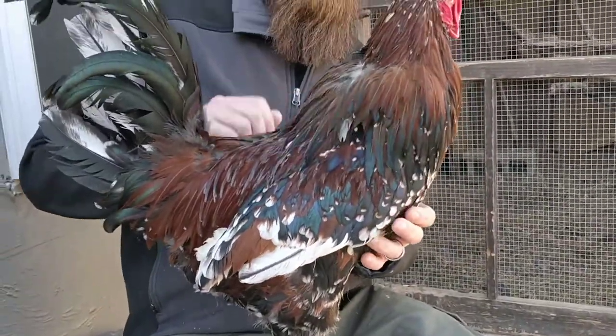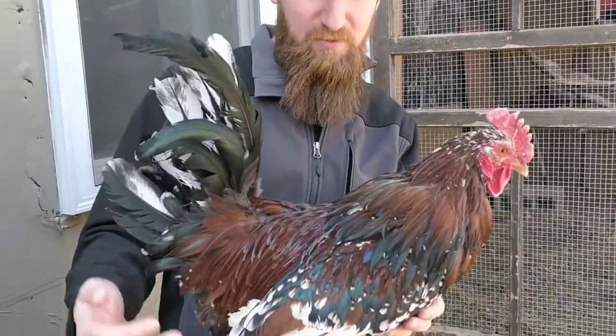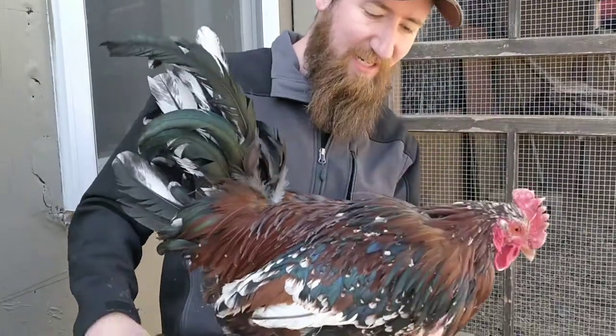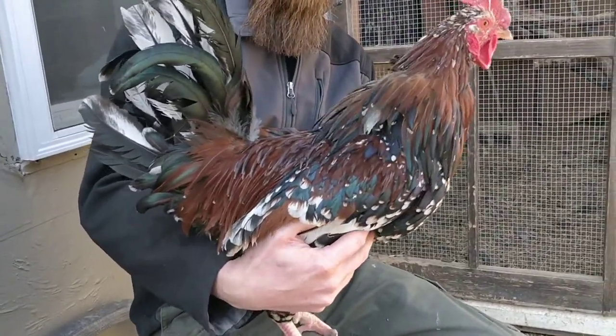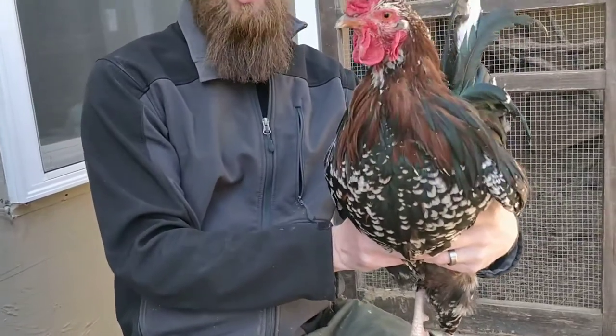The Speckled Sussex is an English breed. They are a pretty reliable layer, but really it's their unique plumage that I think sets them apart more than most. It actually looks fairly similar to a Jubilee Orpington, but a Jubilee Orpington is going to be a little bit larger.